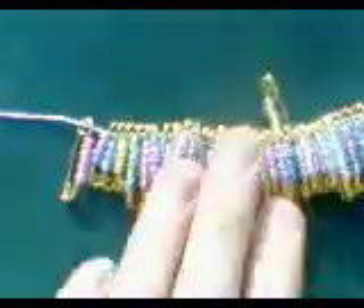Hi guys, today we're going to be showing you how to make the safety pin bracelet. It's great for a present and it's just really easy to make. I'm just going to quickly go through the five stages.